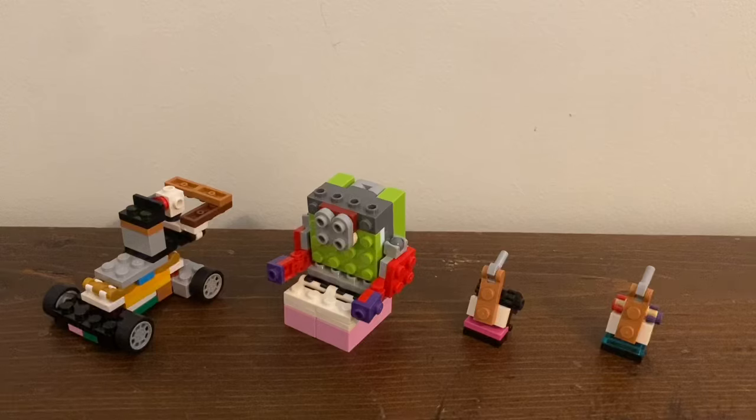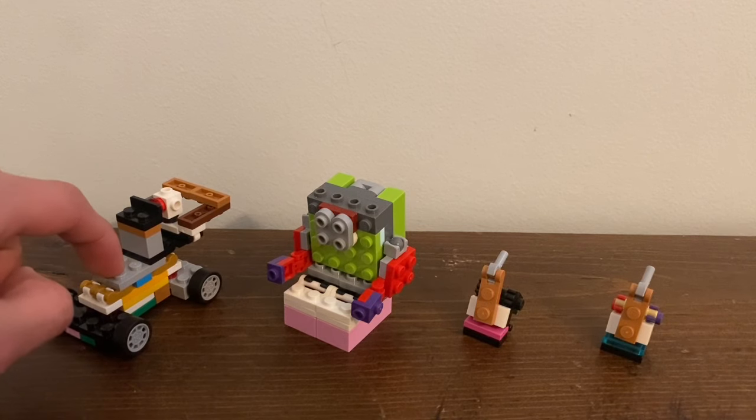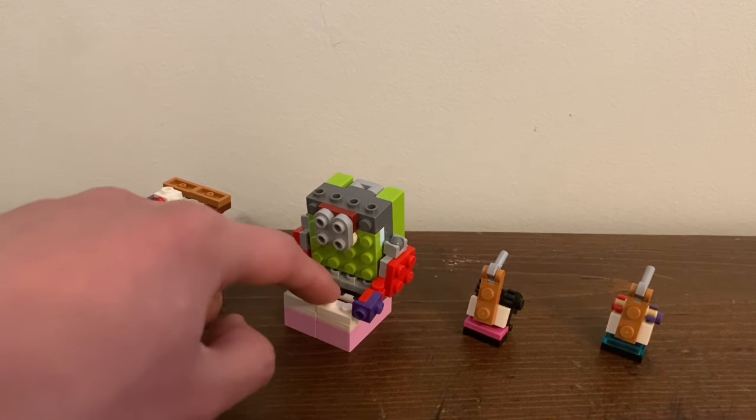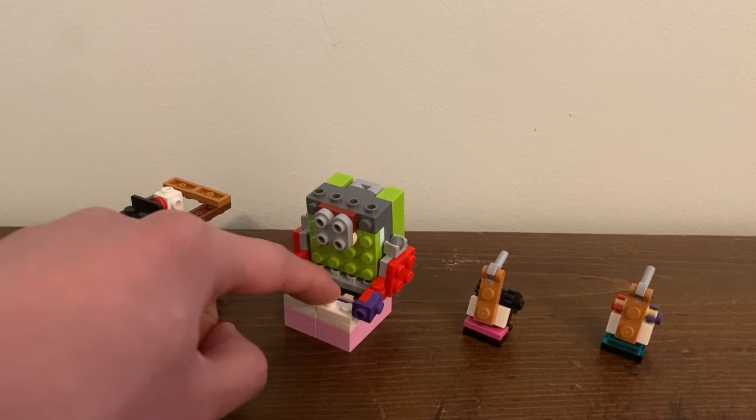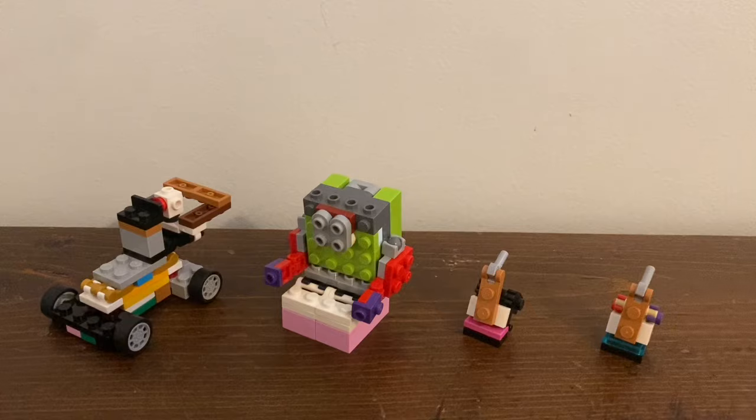Hello everyone, this is Tosim here, and this is LEGO Transformers Appliance Alliance. This team consists of four house appliances — if you count the lawnmower, but it's just an outdoor appliance. The team consists of a lawnmower, grass cutter, the sofa, Situp, Suckup the vacuum cleaner, and Sucker the vacuum cleaner.